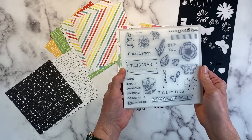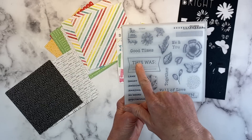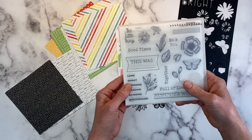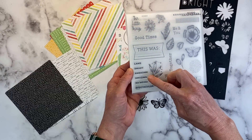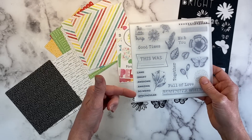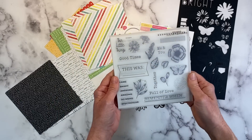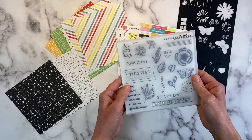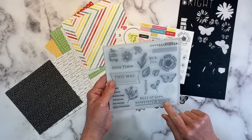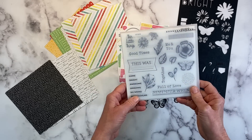This stamp set is really fun. My favorite thing about it is you can stamp in the words — and they actually have 'lame' as one of the options. I know my boy thinks I'm a lame mom. Lame, smart, awesome, amazing, so weird, and spectacular. I like to see words like 'lame' and 'so weird' because sometimes we scrapbook things that aren't all rainbows and sunshine, so it's fun to have words like that. There's also the floral element, butterfly, 'full of love,' 'remember when,' some border stamps, 'good times,' and 'the little things.'